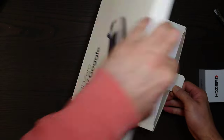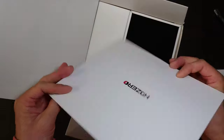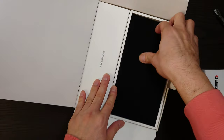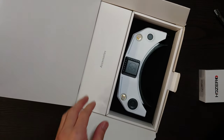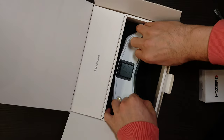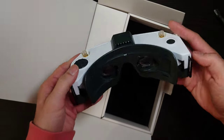Fresh from DHL delivery — and what we have here, still more layers to go through. Quick start guide card, we'll look at that later. Goggles and accessories. Slowly taking that out.